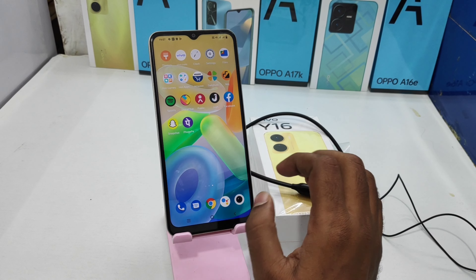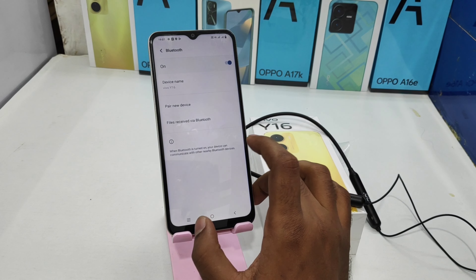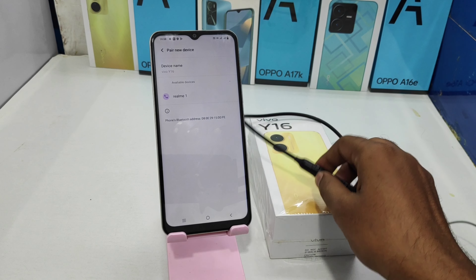Here we go. First of all, open the Settings on this device, or open the notification area and tap the Bluetooth option from there. Then click 'Pair a new device'.